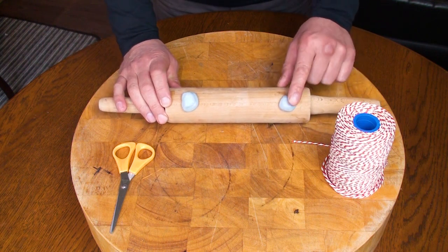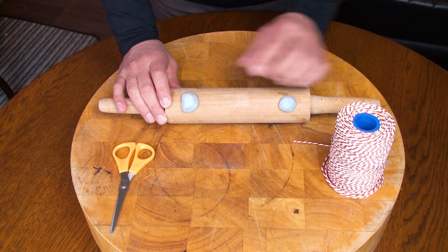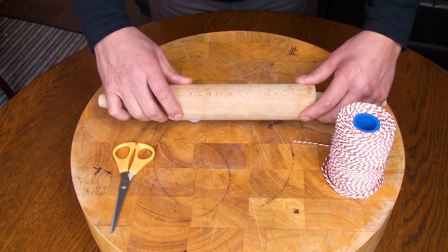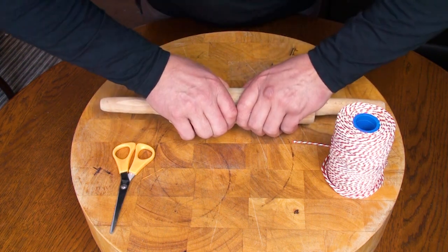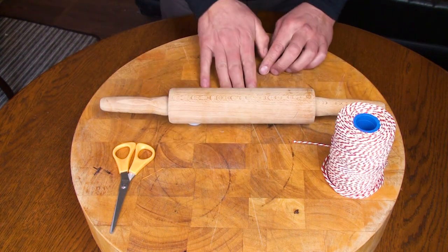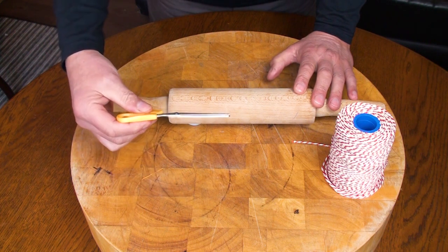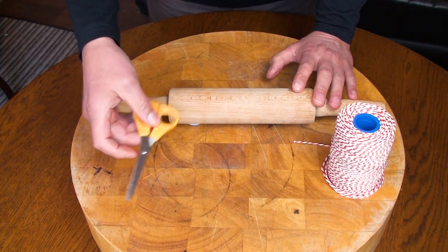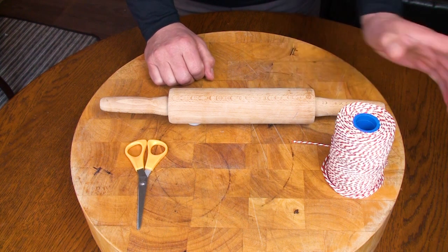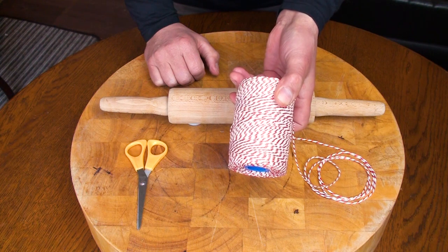Secondly, we're going to need some blue tack, which is this stuff here, and we've placed it on the bottom of the rolling pin. So we're going to turn it over and press it down. The blue tack also gives us a gap underneath to put the string through. We've also got a pair of scissors to cut our string — we don't need to use a knife, use some scissors. Health and safety.